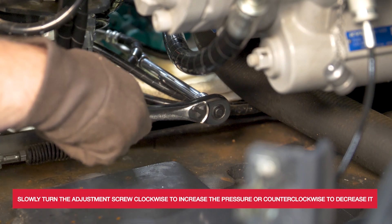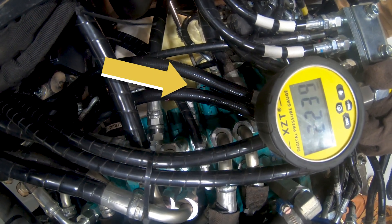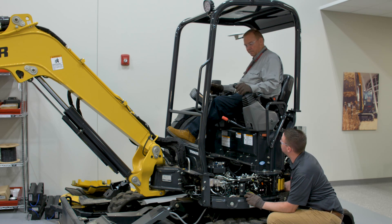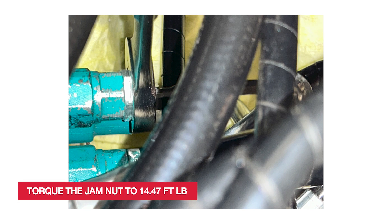Be very careful when adjusting. One full turn will adjust the pressure by 1740 psi. Adjust the relief valve while monitoring the pressure gauge until it reaches the specified setting in the attachment manual — in this case, 2276 psi. Exercise caution not to exceed the maximum pressure limits. When you are done, torque the jam nut to 14 and a half foot pounds.